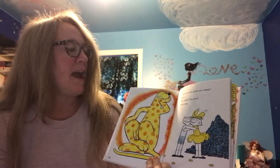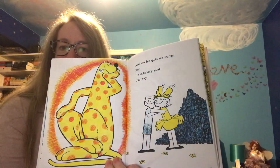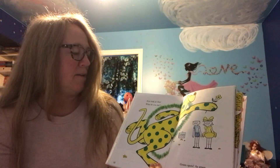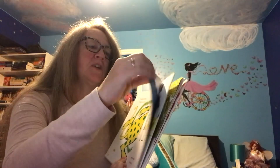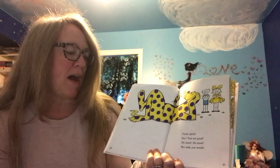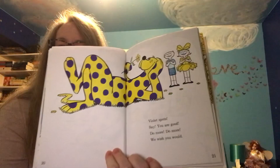Changed. And now his spots are orange. He looks very good that way. Now look at this. What do you see? Green spots as green as green can be. He keeps changing colors — it's very cool. Violet spots — say, you are good! Do more, do more, do more. We wish you would.